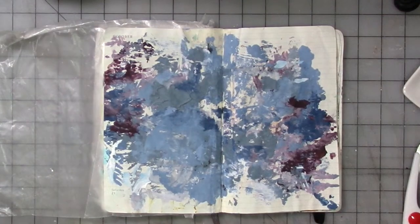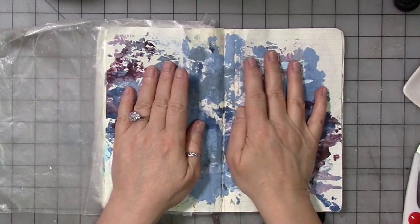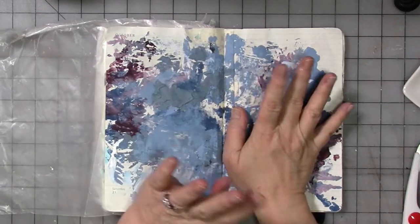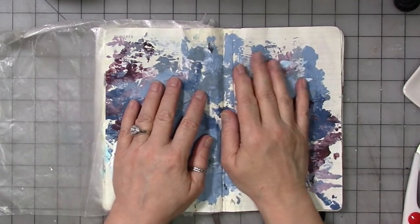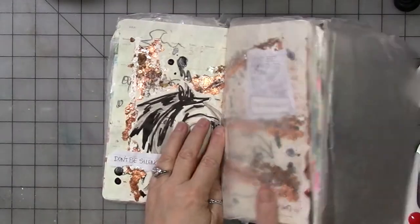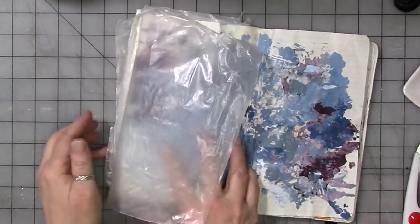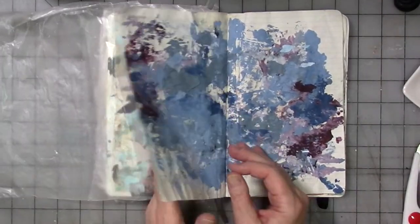Hey guys, this is another messy journaler video, but it's also kind of an art therapy video. So we're going to tag it as both and put it in both playlists. This is my messy journaler journal that we've been working in and making pages in without concern about being neat or clean or making a specific image.